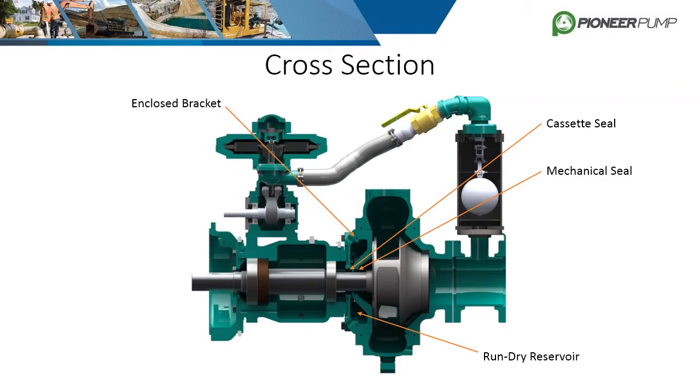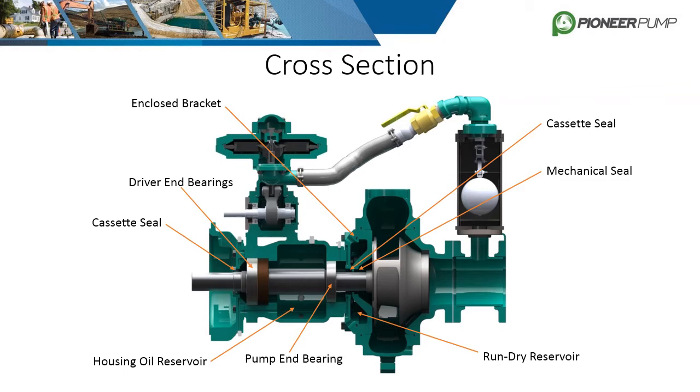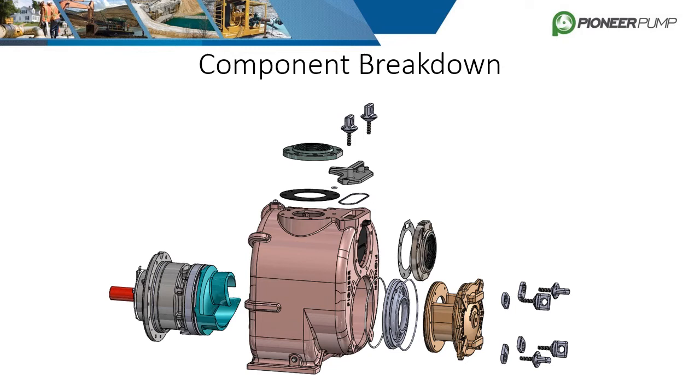A cassette seal is installed in the bracket to keep the oil from escaping. Bearings are installed inside the bearing housing and vary in type and quantity depending on the model and size of pump. The bearing housing itself is filled with oil or fitted with grease zerks to keep the bearings lubricated. Another cassette seal is utilized on the driver end of the bearing housing to contain the oil.